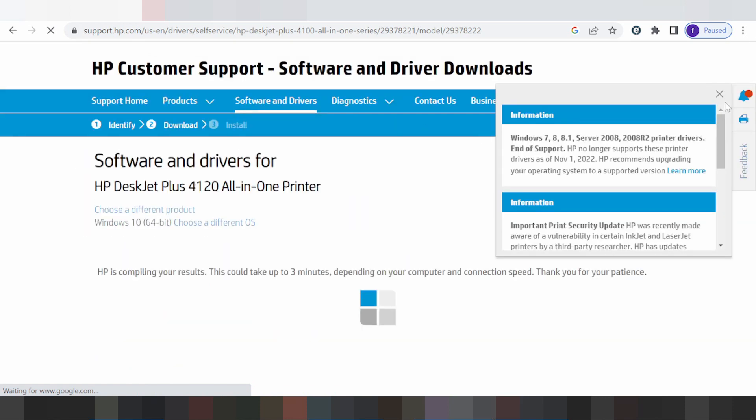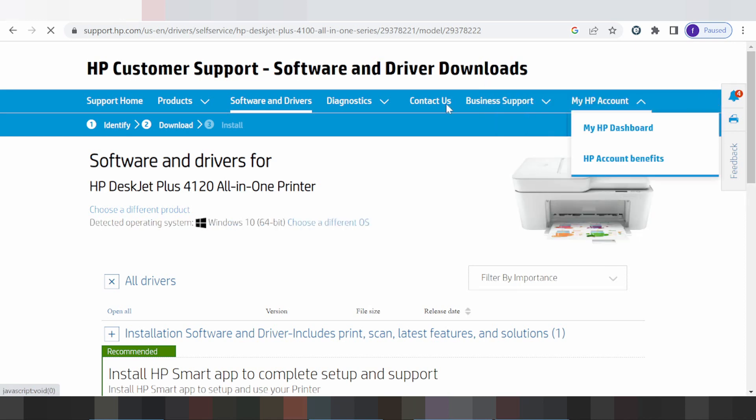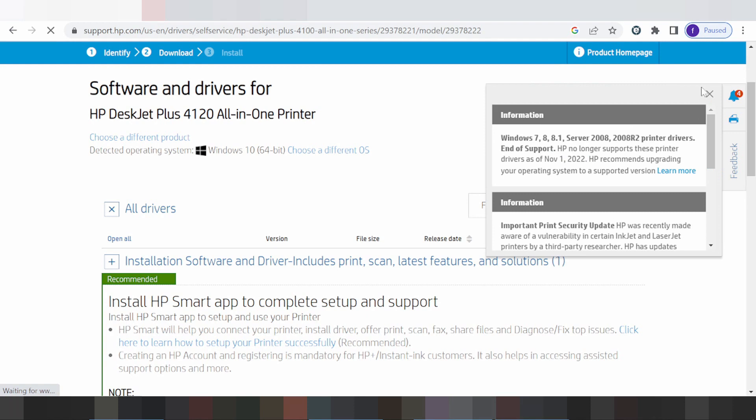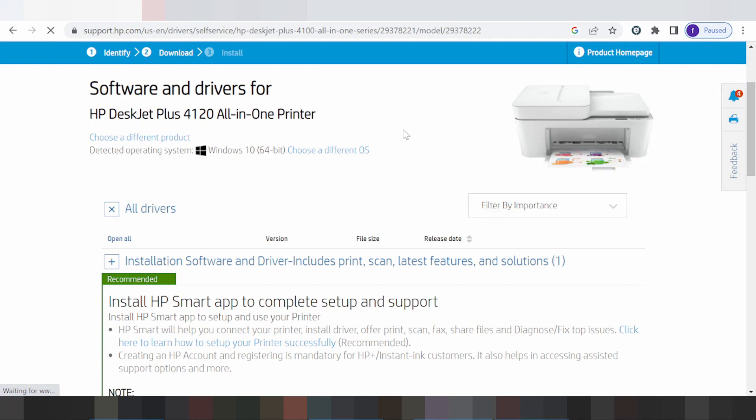This section will automatically detect your operating system. My operating system is Windows 8. If you need to change the operating system, you click here. This is where you choose a different operating system.